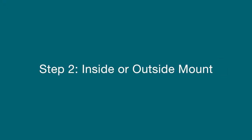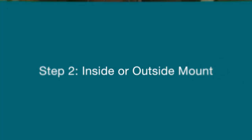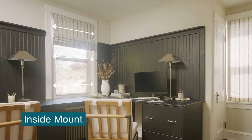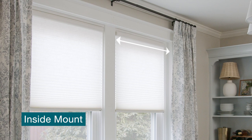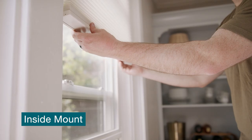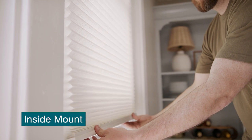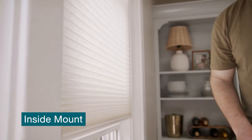Next, you'll want to decide whether you'd like an inside or outside mount. An inside mount is when your shade is mounted inside the window frame. First, make sure you have the proper amount of space to mount the hardware. When you order, our factory will use your measurements and custom make your blinds or shades to fit within that exact opening.